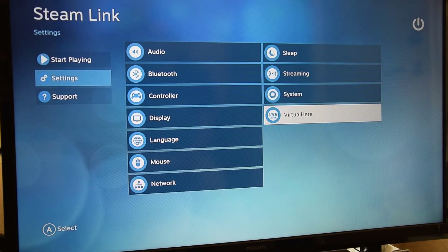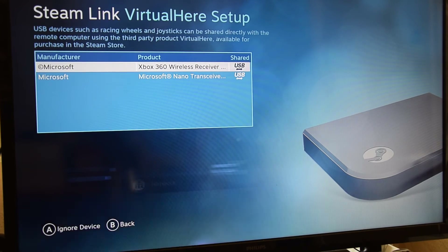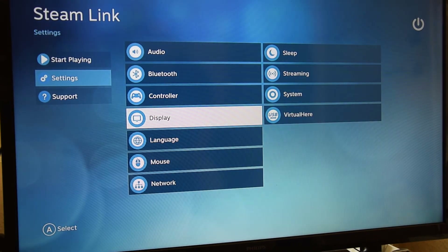There's also a Virtual Here option — you can add the controller to USB sharing, but Virtual Here is a third-party product you'd need to purchase from the Steam store. That's not necessarily required for all games and controllers. Most games with good native controller support should work without Virtual Here — it's more specifically about racing wheels and joysticks.